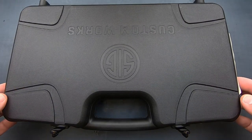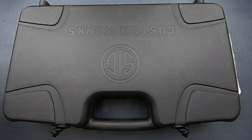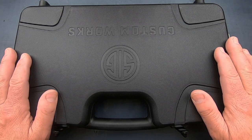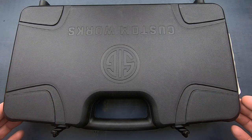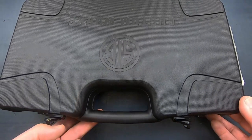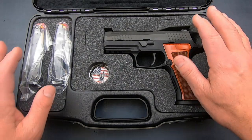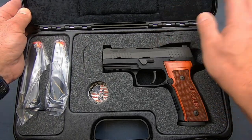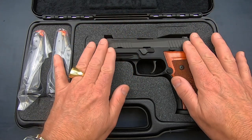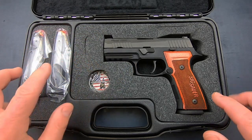It comes with the same type of wonderful Italian case, same as the AXG Scorpion — these are the same cases that come with Cabot 1911s, made by Negrini. This is a Negrini Custom Works case, made in Italy. It's really nice — it's got a combination lock so you can lock it and travel with it. It actually qualifies as a TSA-approved lockable case for transporting firearms in checked luggage. Inside, the material is velvet, and you can remove the cutouts so if you install an optic it will also fit. You also get your Custom Works challenge coin if you care about those things, and you get three metal magazines.